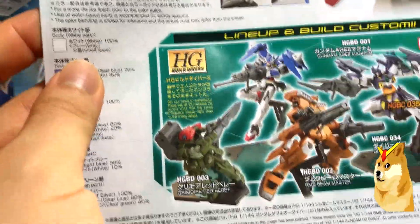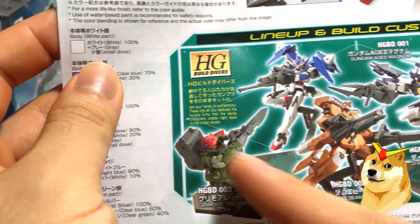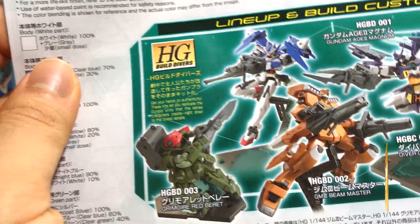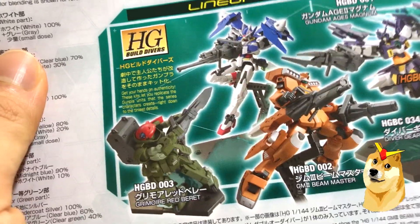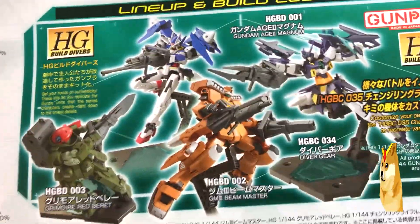And of course you have the rest of the Build Divers lineup. I'm eyeing this specific model — I really like the way it looks. I've also eyed this one, and at the time of this video recording you can get that kit for $16 on Amazon, which is a price drop of $22. And if you have Amazon Prime, obviously you get free two-day shipping.